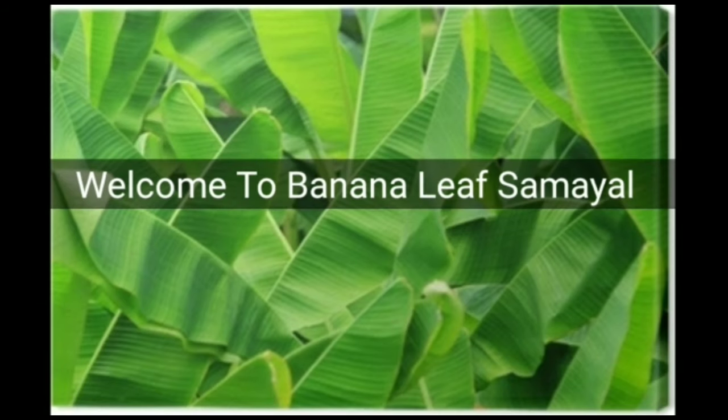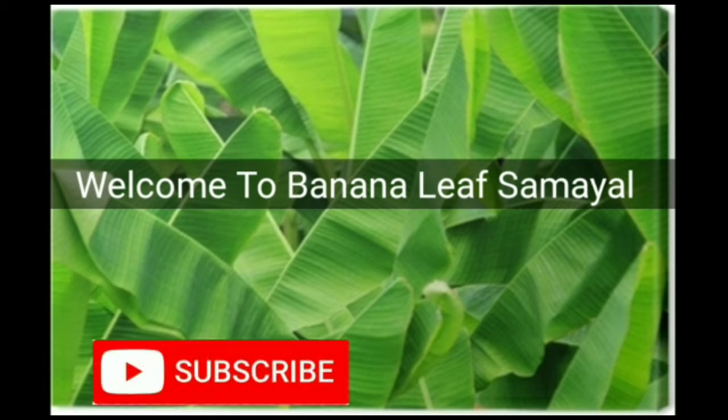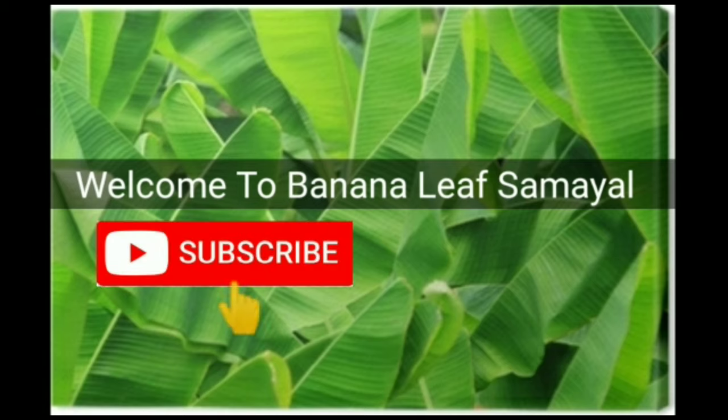Welcome to Banana Olive Samayal. If you are watching our channel for the first time, please subscribe. If you are already watching our channel, click the notification icon.